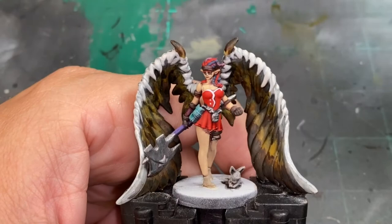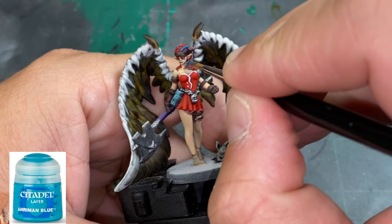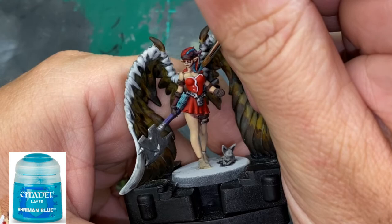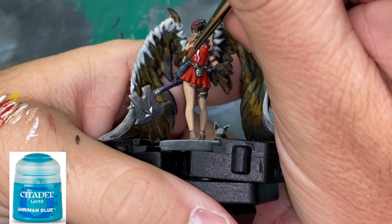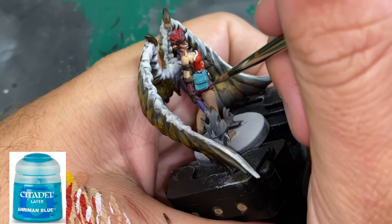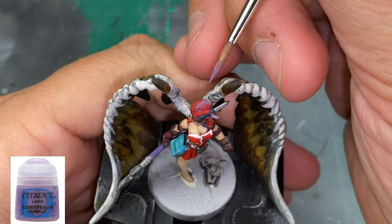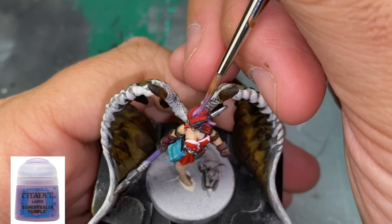We're going to highlight up the hair again with Amaranthine Blue — just picking out strands in the front and along the backside of the head. We're also going to use this for the book, doing a little edge highlighting to give it a two-tone look. Then to highlight the hair further, we use some Genestealer Purple — picking out strands, even in different ones. It doesn't need to be perfect; you just want those color differences.